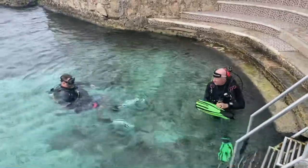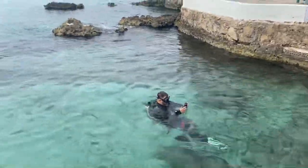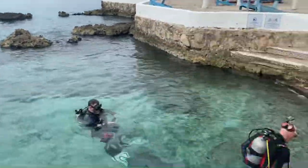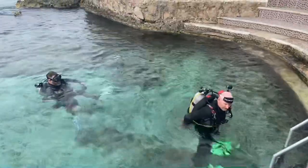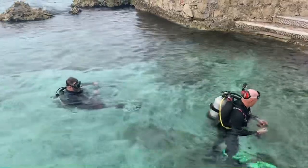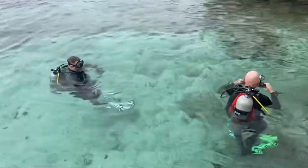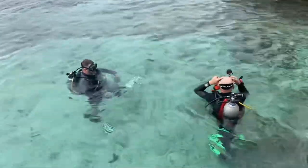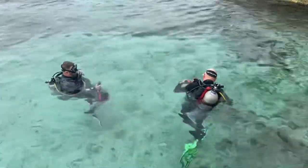Especially when new divers come in for a professional level course, the very first day of their divemaster program I say, 'Throw your gear on, let's jump in the lake and see what you're made of.' It's just a shakedown dive — getting familiar with a new area or new gear in a controlled manner versus throwing yourself out in the open ocean off a boat. You always want to do a shakedown dive first.